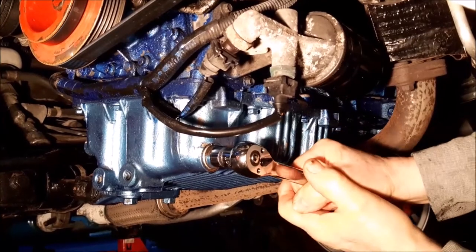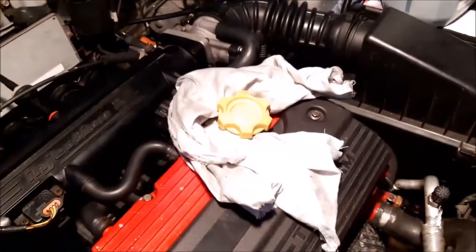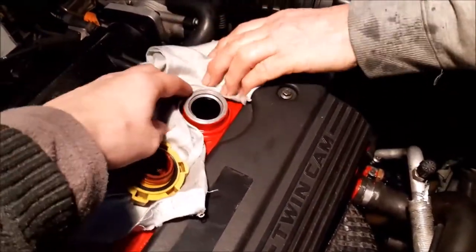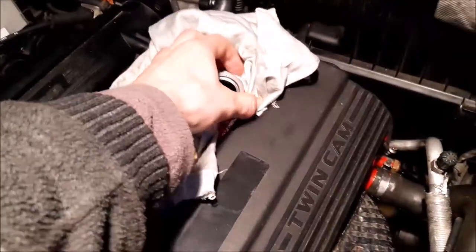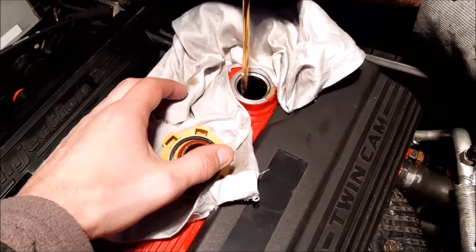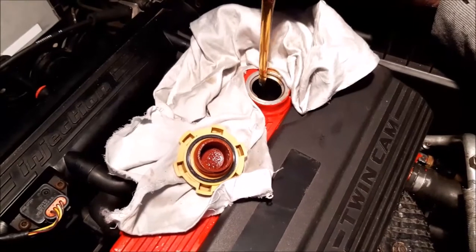When replacing the sump plug, the only thing to watch out for is just not to over-tighten it. Now it's time to put the oil in — just a case of removing the cap. We've put a little cloth around there in case any oil spills, which is always a risk with a full can, especially the type that doesn't have one of those extendable nozzles.